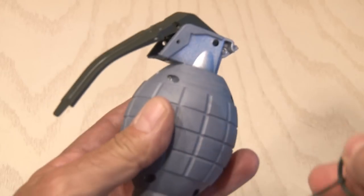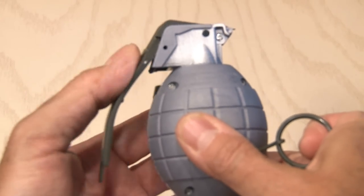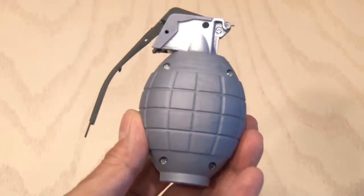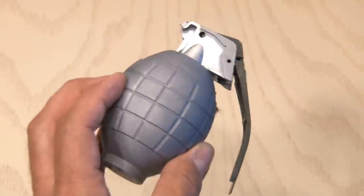It's got a realistic pin that you pull out, and once you squeeze the safety lever, it activates a small audio chip that counts down with a kind of a crummy little explosion sound effect. But we're going to change all of that.